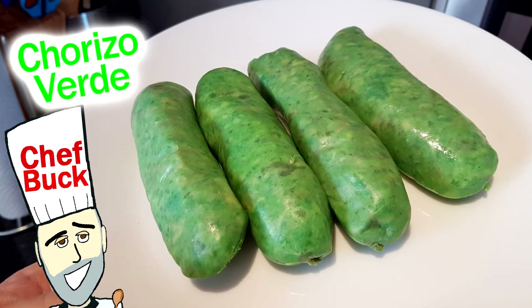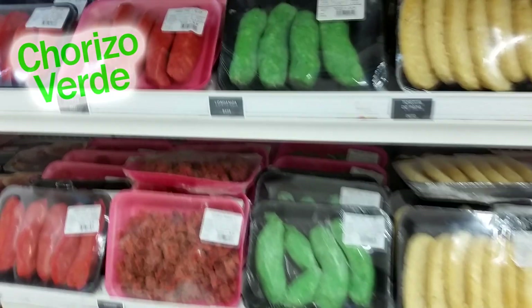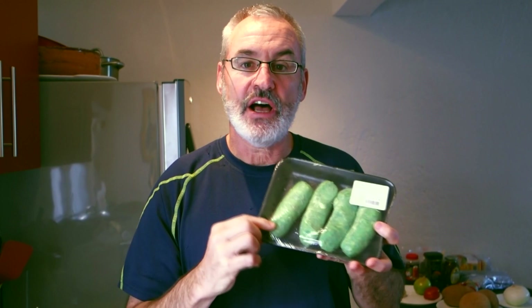Chef Buck here and today we're going to cook up some chorizo verde. We're still in Mexico and I saw this on the shelf — it's a Mexican chorizo, uncooked. I got it in the meat case and it is a casing sausage, sausage meat that has been stuffed into a casing. We're going to cook it a few different ways, and you can use these cooking methods for any kind of sausage in a casing.